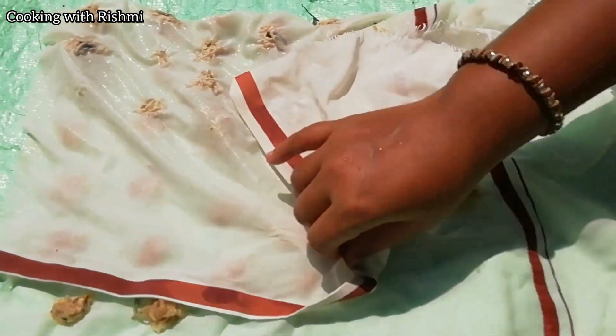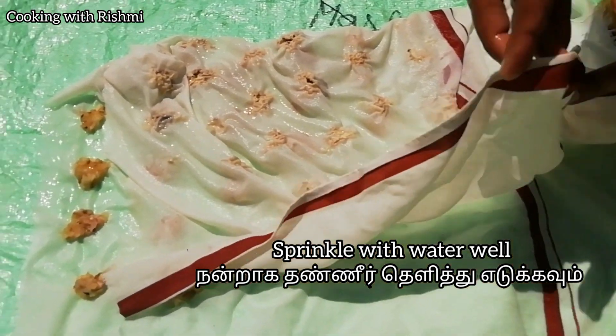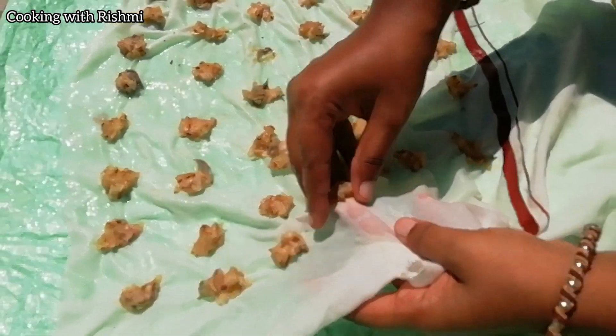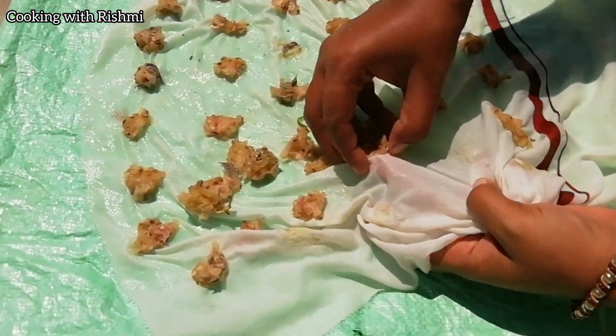We will mix it well, the same way as the two of them. We will mix them well. Now we will mix it well.